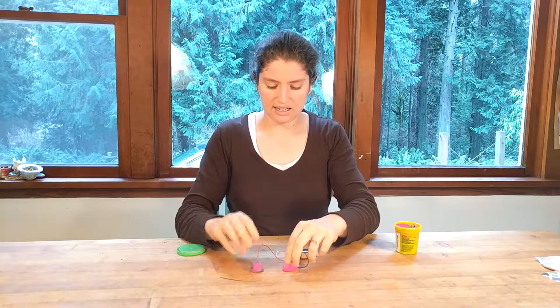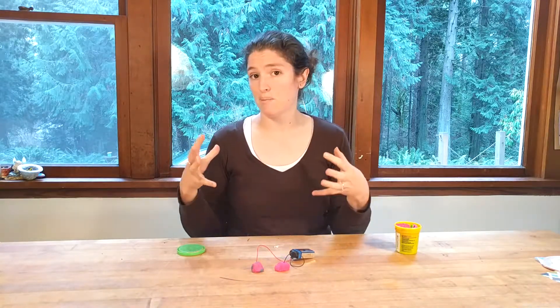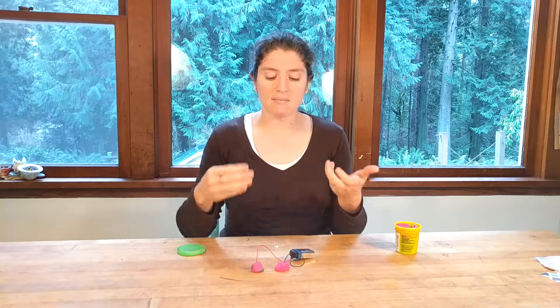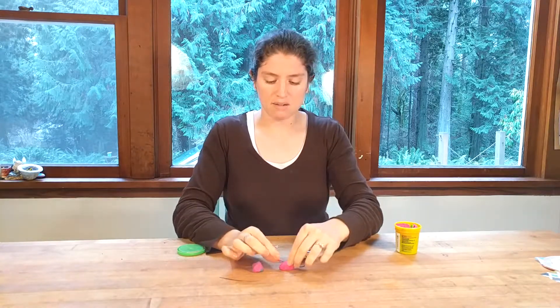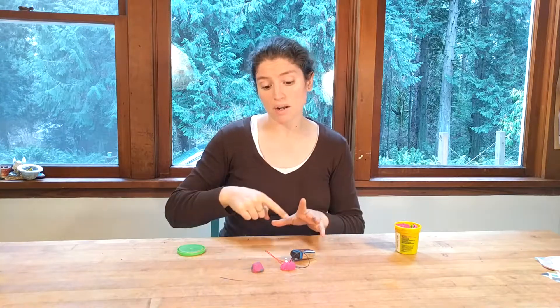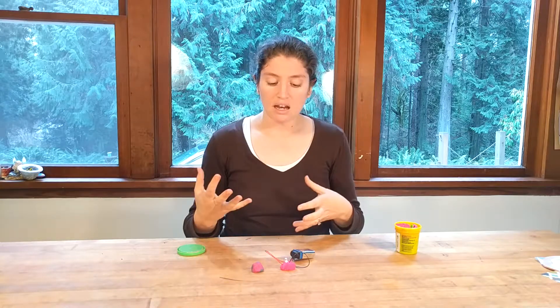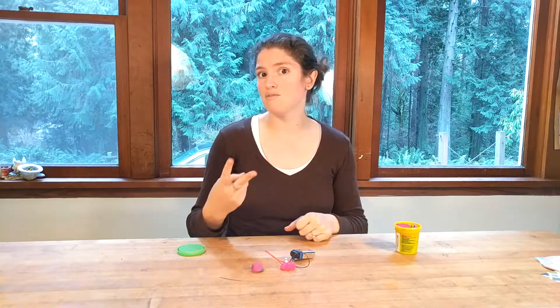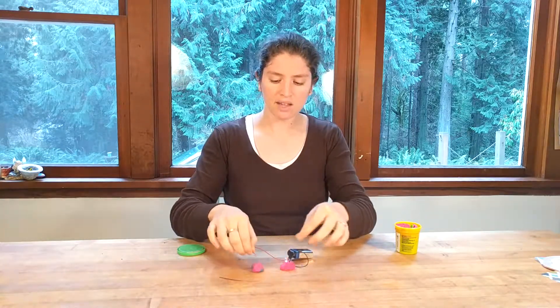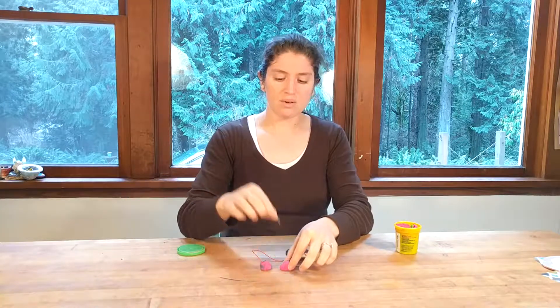Of course you also need an LED. If you do this with your kids, I really challenge you to just give them all the parts and see if they can make it work. What I see a lot of kids do is stick both wires into one ball of Play-Doh, stick their LED in, and say it doesn't light. So you ask them: what are we trying to do in our circuit? You want to make a circle somehow, and one ball doesn't do that. You could hint that they need two pieces of dough, but even then it still might not light.